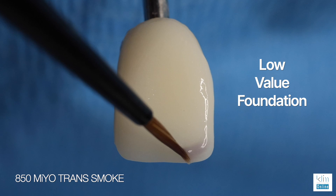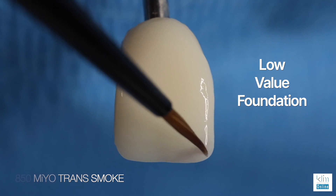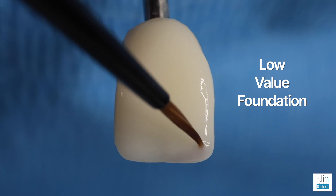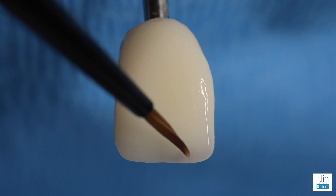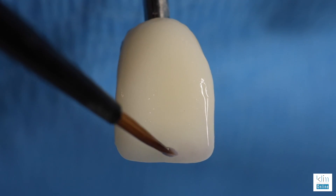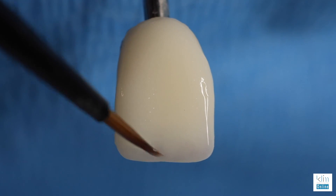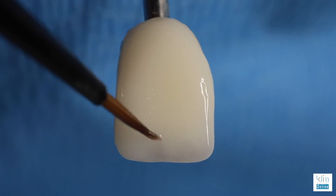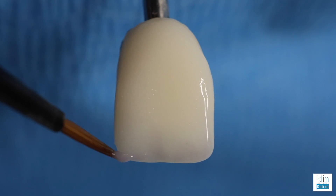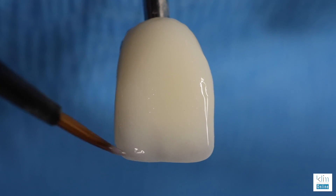Our first step in adding and creating the illusion of a beautiful incisal edge is adding smoke. Extend it around the line angles as applicable for the case, and then at the incisal edge, keep it about a half a millimeter from that edge. Feather that low value effect down into the primary grooves. This is what we call our low value foundation, and from this, this is our working palette from which we'll add all other colors.